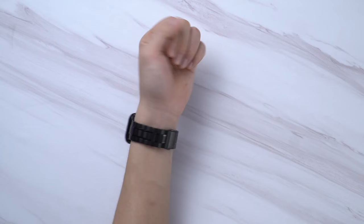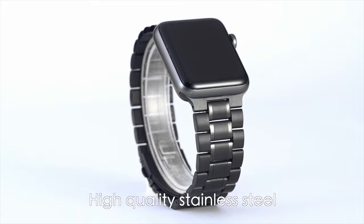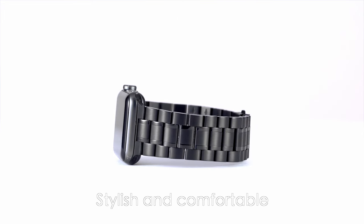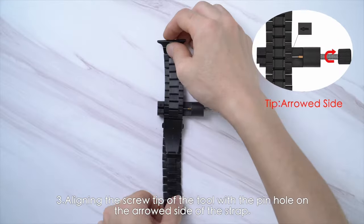Its unique locking mechanism makes it easy to attach and remove the watch. The upgraded connector design eliminates the need for screws, ensuring a more secure fit. Whether for casual or formal occasions, the Bastig Band is a practical and stylish choice for your Apple Watch.